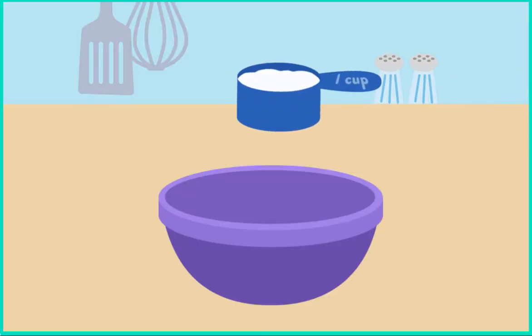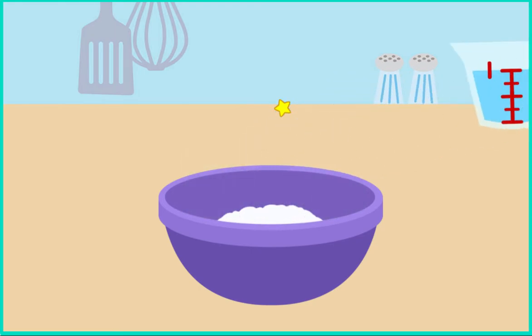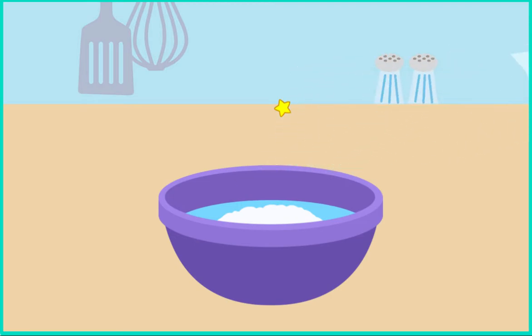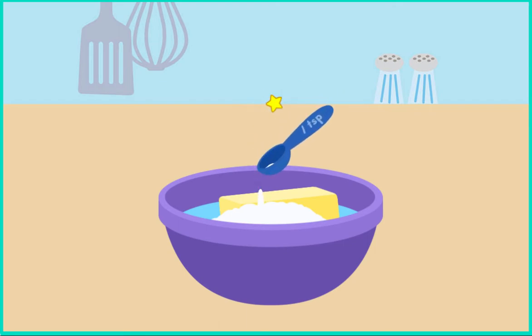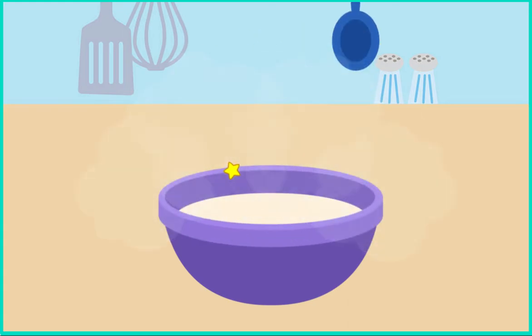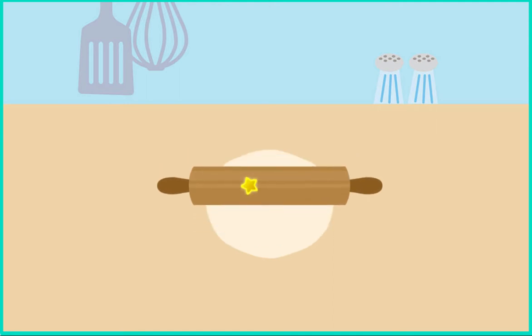To make apple pie, first put flour in the bowl. Now add water. Then add some butter. And a little bit of salt. Then mix. That's good mixing. Next, roll out the dough — roll, roll, roll your dough.